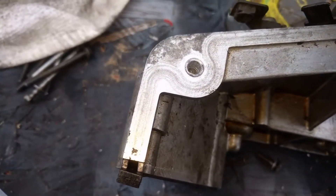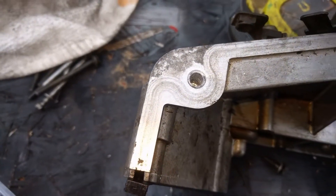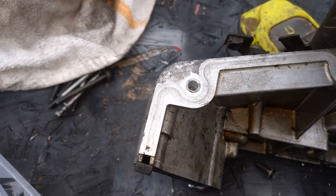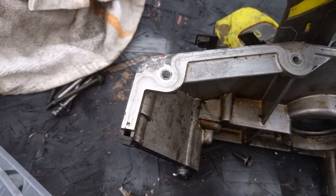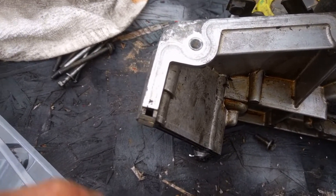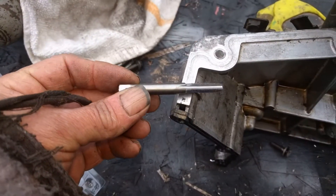One thing: if you're doing it on a part that's already attached to the car and shavings could fall down inside something, put some grease on your drill bit. It will catch a lot of the shavings and keep them from falling down inside — you don't want shavings falling down in your block. Next thing we've got to do is run a tap in there.